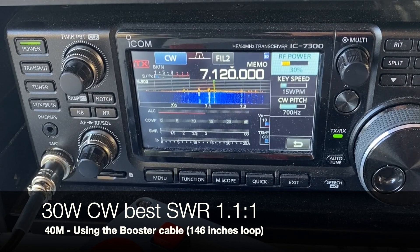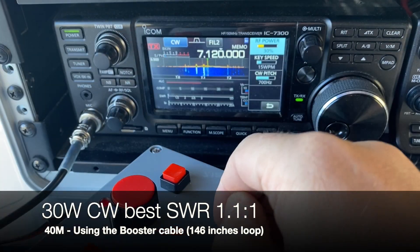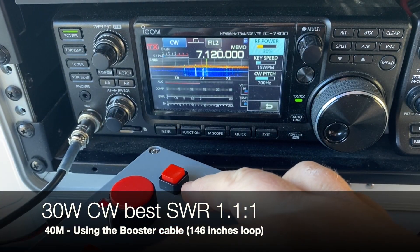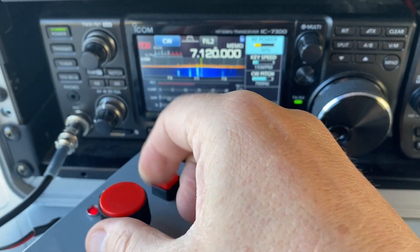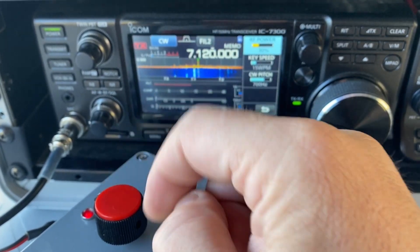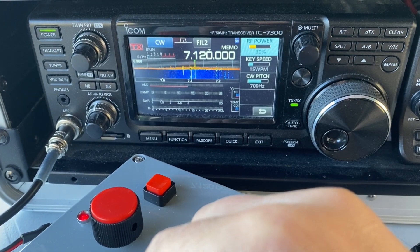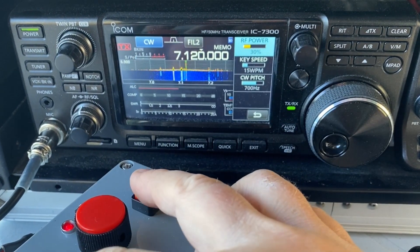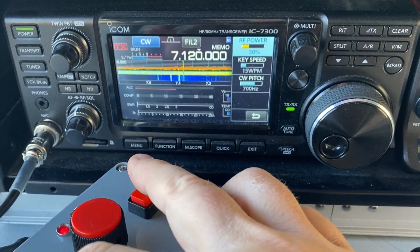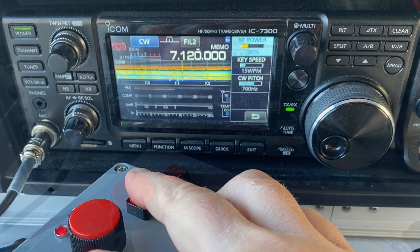So 30 watts CW, fine tuning. This is slow speed. When I hold the back in the center, it resets the Arduino to standard speed. You'll see it move faster. It's gone — it's coming back the other way.